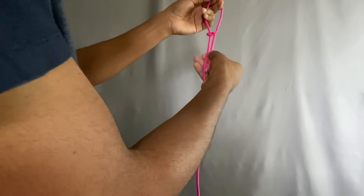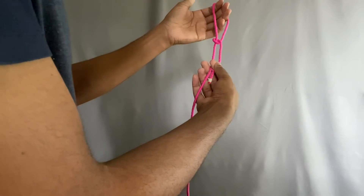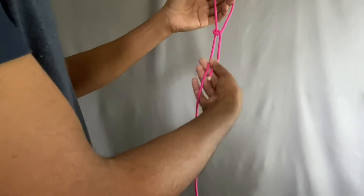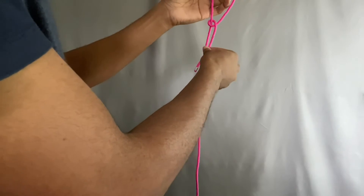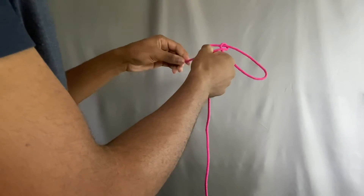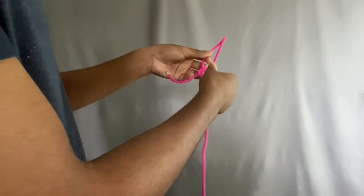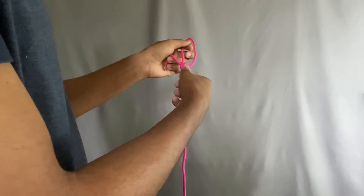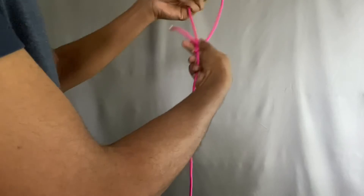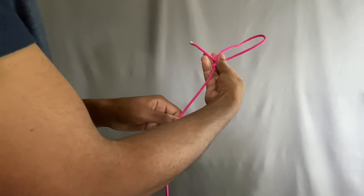Now with the same rope, you're going to come down and make a little D shape. It can also be a P shape, but that just depends if you're left or right handed. So you're going to come down, make a little D or a P, and do the same thing once again. Loop it through. And that can be adjusted by pulling on the longer side or the shorter side.